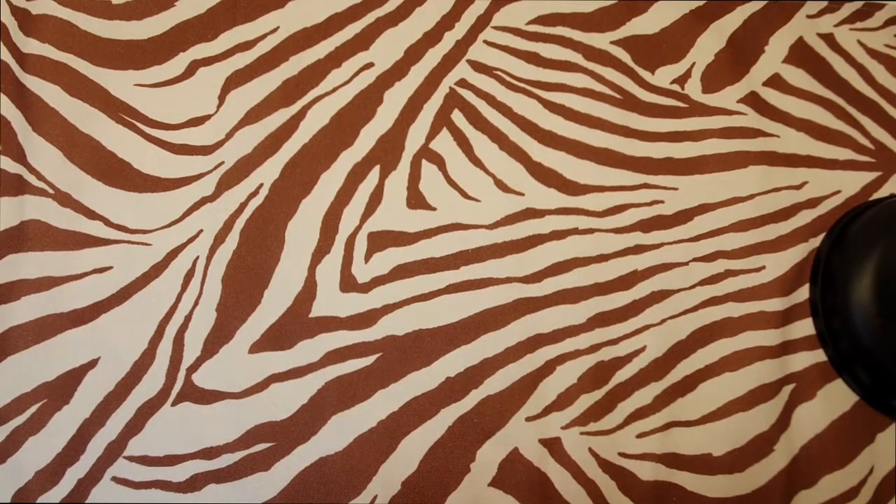Hi everyone, welcome back to my cross stitch channel. My name is Leslie and I make videos in Russian and English, all about cross stitching. Today I want to show you my first finished project of this year.